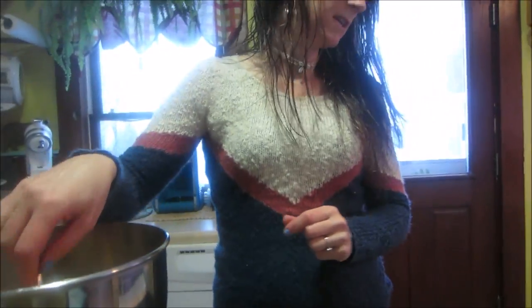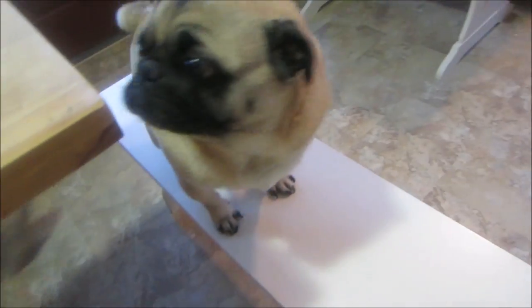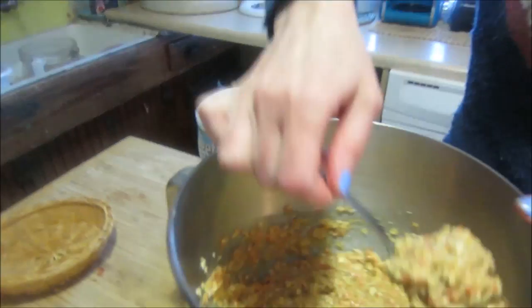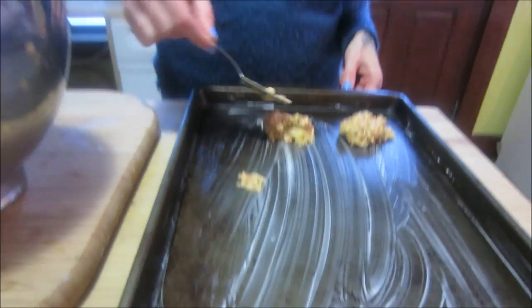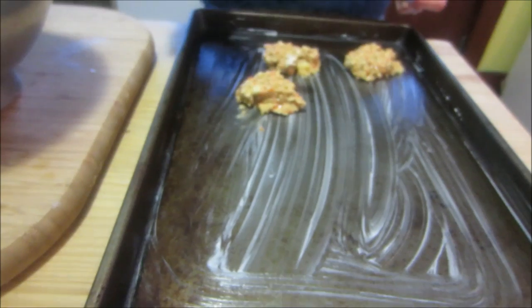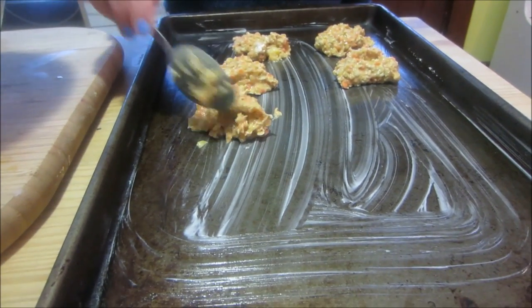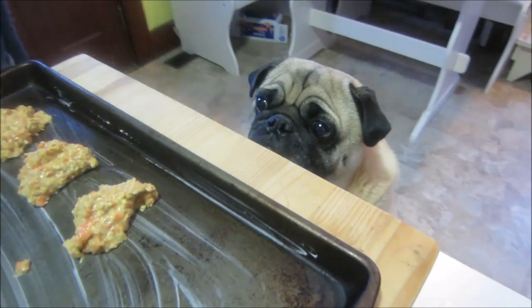They're almost done — I know, he knows what's happening. We have to cook them Buddha, then you can eat them. Come on up, you can see what's happening. Okay, so then we want to take rounded tablespoons and just plop them on the cookie sheet. This is like one serving per dog treat, so you don't want to give a lot — maybe one a day. There's no science to it, you just plop it on.